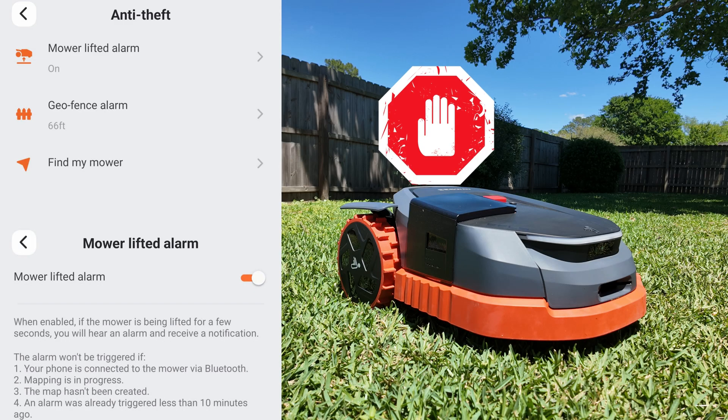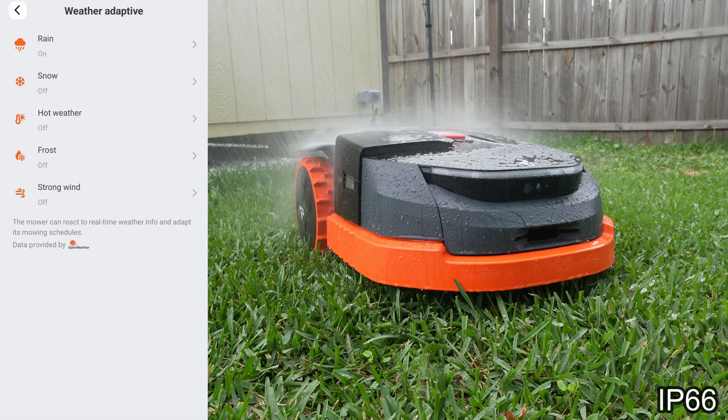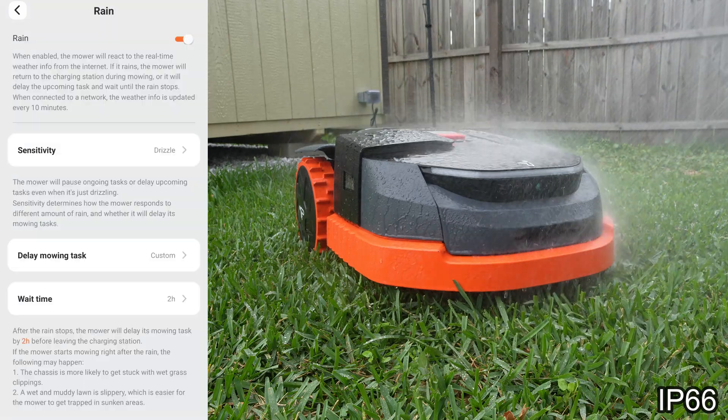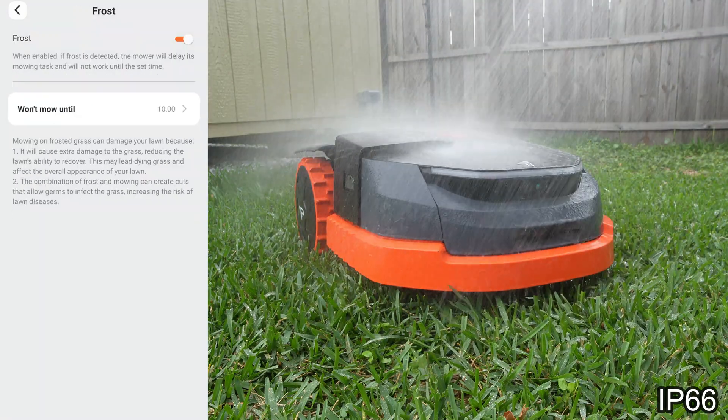For security, Segway includes an audible alarm if the mower is lifted and removed, a PIN to power it off, and app-based tracking for a stolen unit due to its constant connection via the cellular network. Instead of traditional rain sensors, Navimo uses real-time local weather data to automatically pause mowing for rain, snow, extreme heat, frost, or even strong winds.